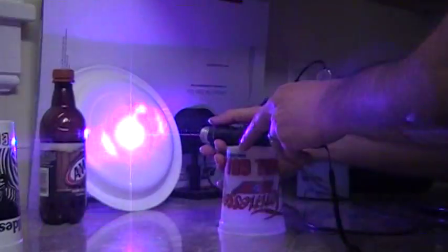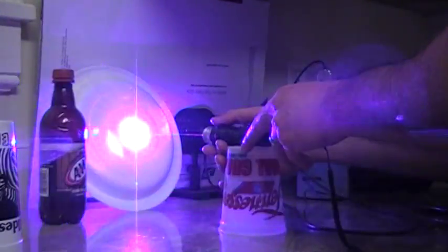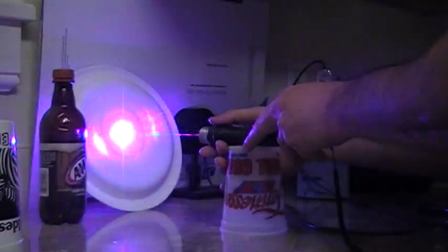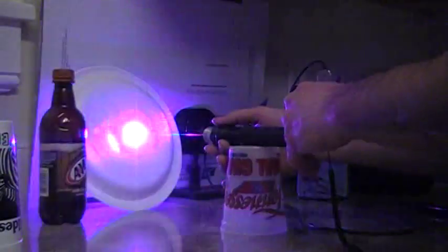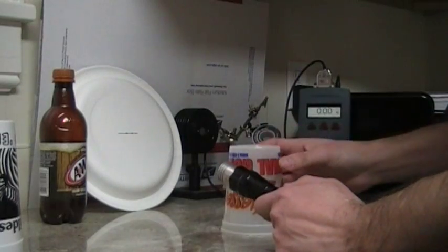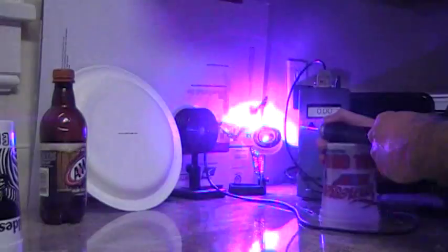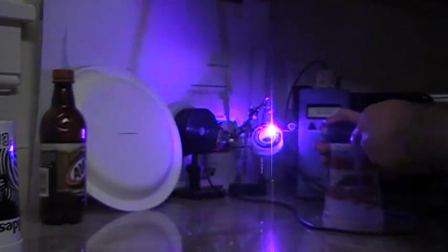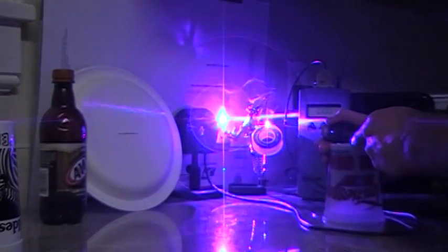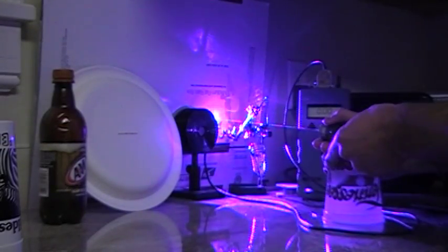Yeah, it's burned through the box behind it. I focused it down real close — I'm trying to burn through the solder. Let me get on the paper here. When I get it still, as you can see, it burnt through the solder real quick.